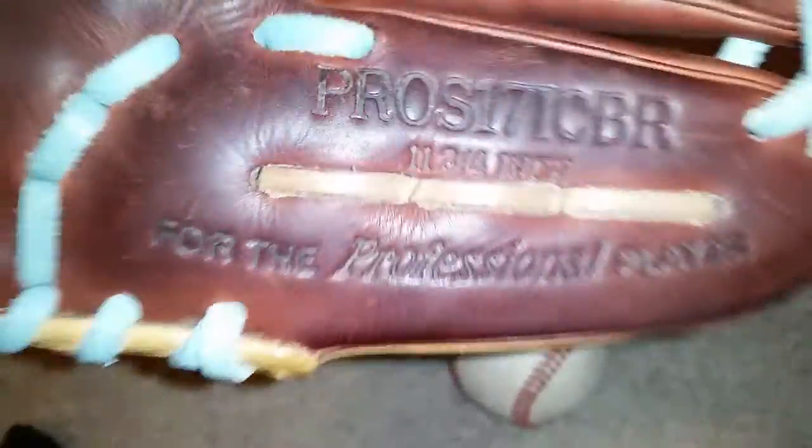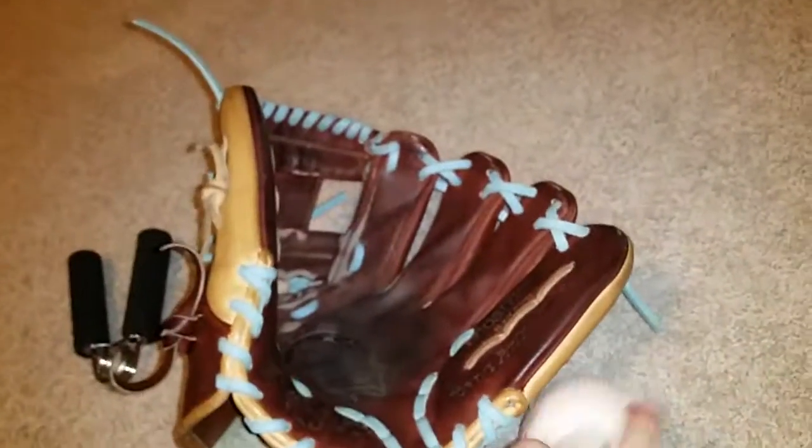Hey guys, today I got a video on my Rawlings Preferred Pro 17 ICBR, 11 and three-quarter inch, Cameron Bruciato colorway.